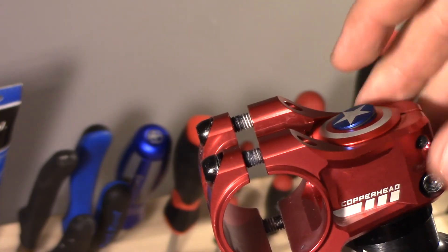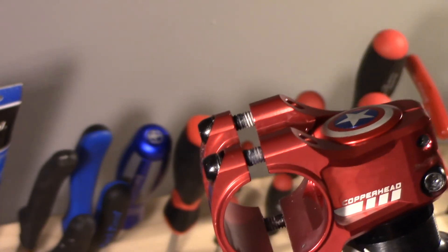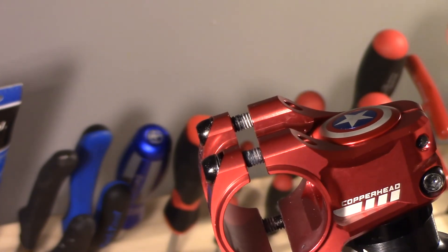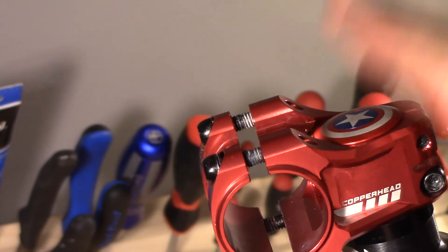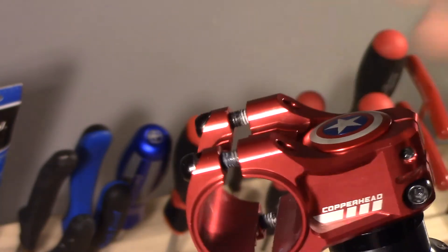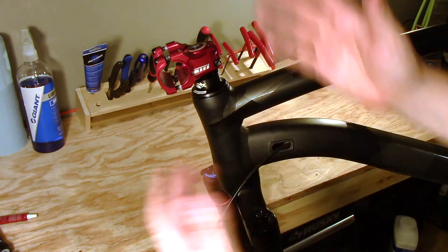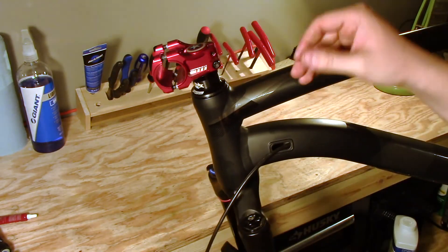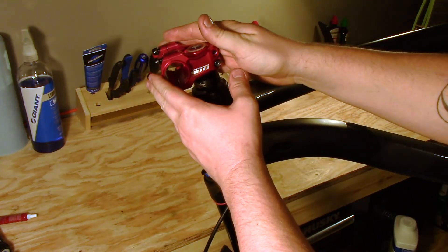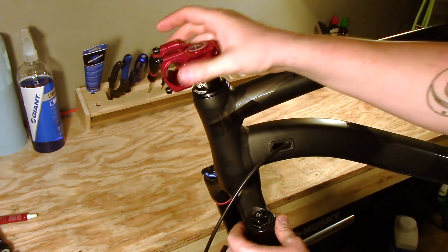All we have to do is put the finishing touch on, and that's it. Now we have our fork and our headset installed. We will have to make a couple of adjustments once we get the handlebars on, but for the time being everything's great. The headset and the fork on the stem are installed, and we'll make more adjustments later when we get to that.